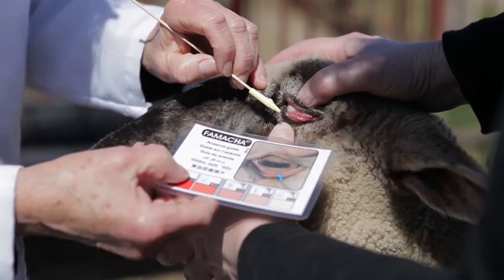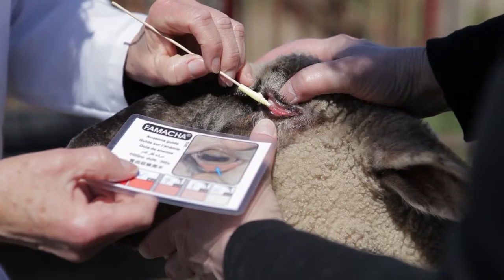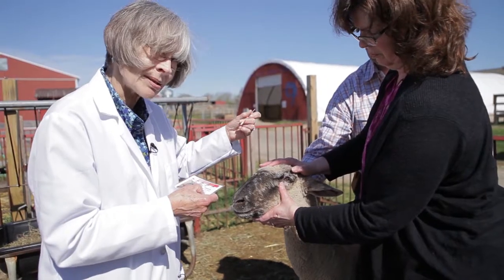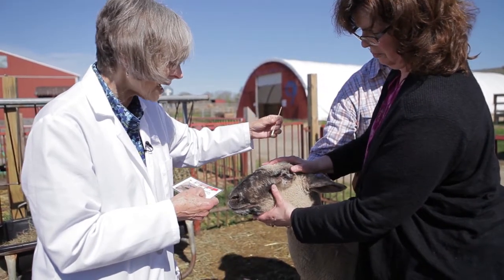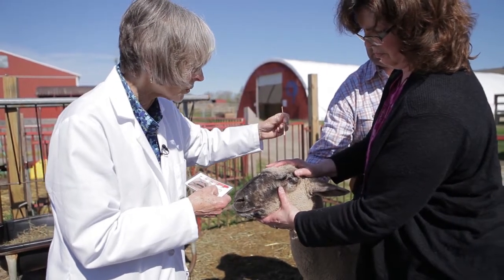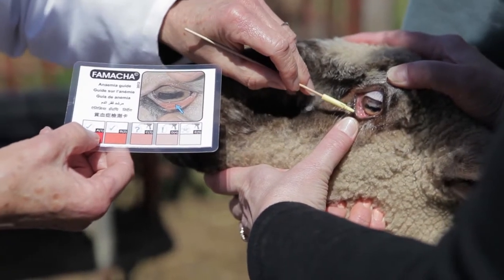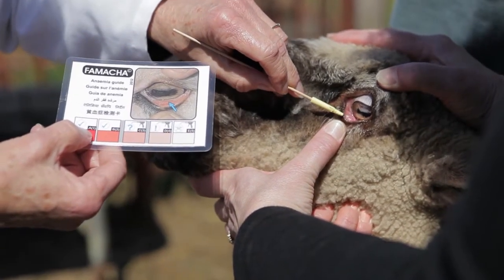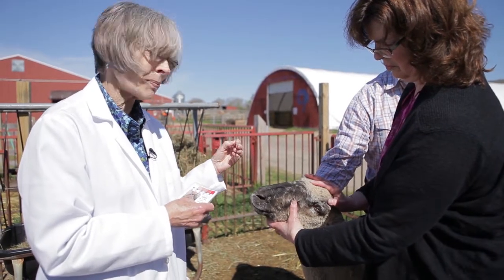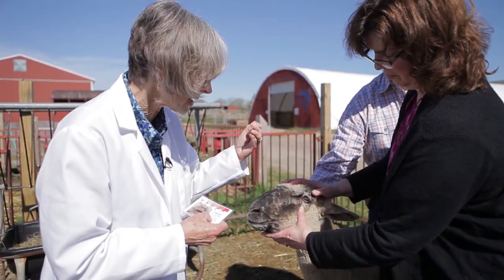This is what we're scoring — that nice beautiful bed of mucous membranes, and you can see how prominently they stand out. Now if Catherine did not push down and cover the eyeball, what she would show is only the margin of the lower eyelid right here, and that is not what you want to score, because usually that scores paler than the mucous membranes themselves — that bed of mucous membranes.